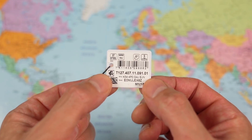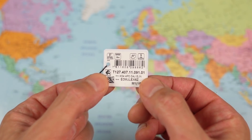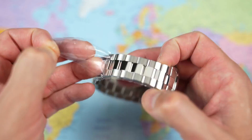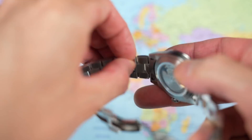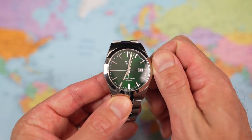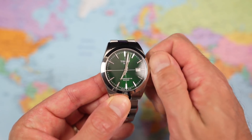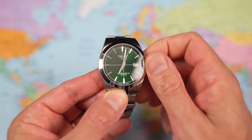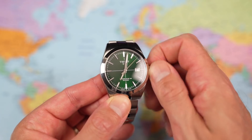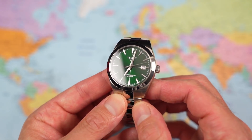Model variant T127.407.11.091.01. Alright, let's hit the stickers. Let's give it a bit of a wind just to make sure the movement is okay. No screw-down crown on this one, but it does manage 100m of water resistance from the Silicium version of the Powermatic 80. And there we go.